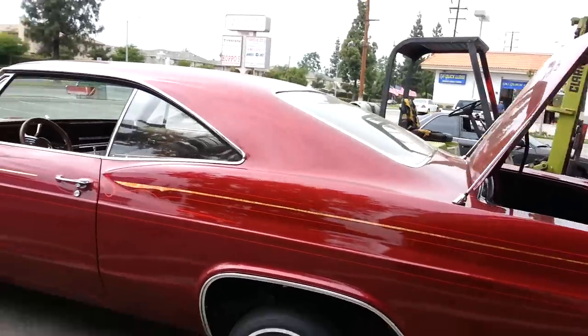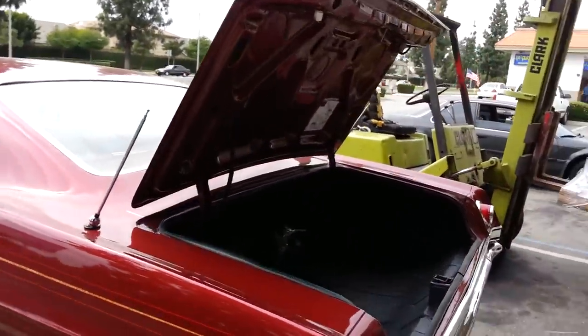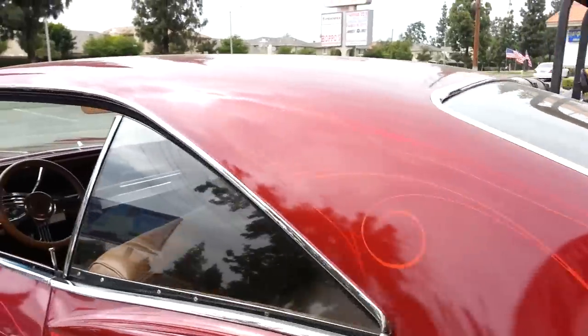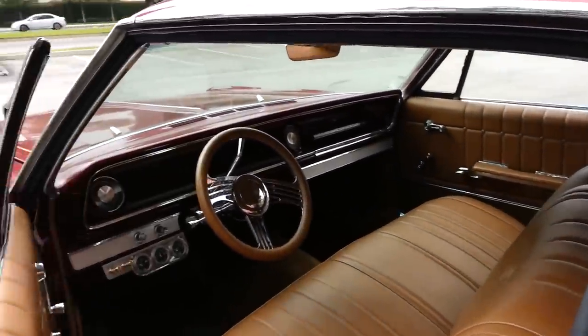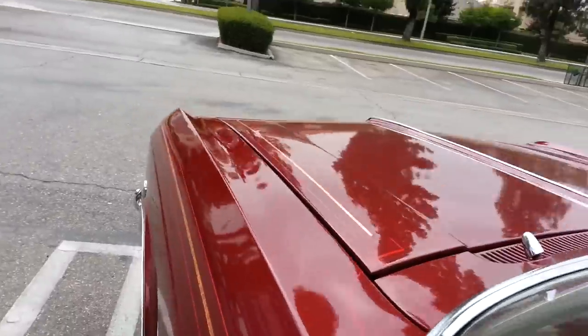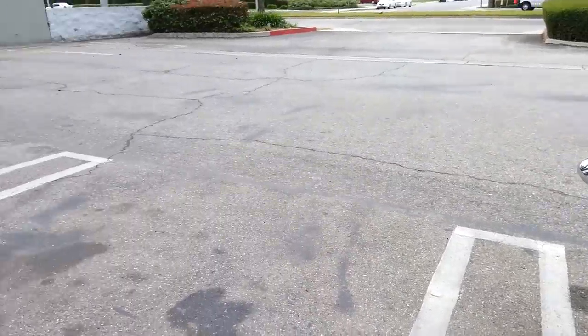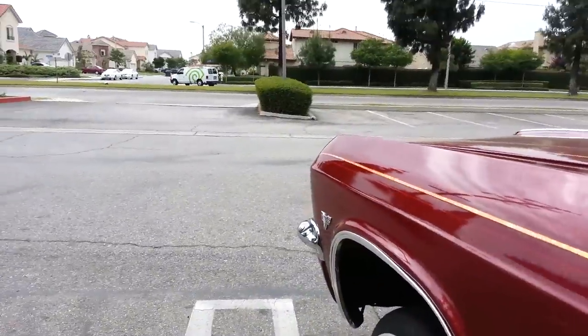No cutting of the frame whatsoever is involved on our kits. This is about stock height — actually a little higher than stock. Let me lay it out real quick so you guys get an idea of how it looks.